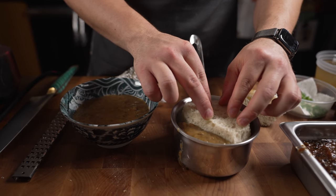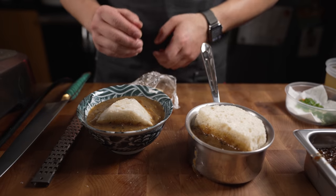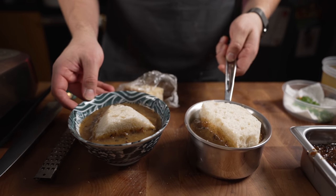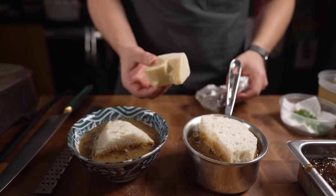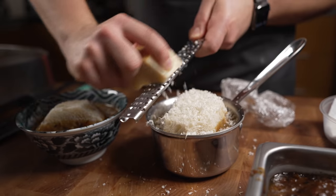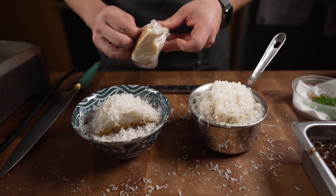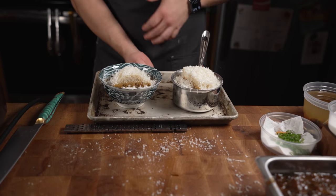Place the crouton right in the center. Now typically this is done with Gruyère cheese, but as you can tell this is not a typical French onion soup — I've got Parmesan, so that's what I'm using today. I'm gonna use a ton of it.